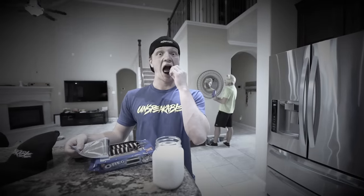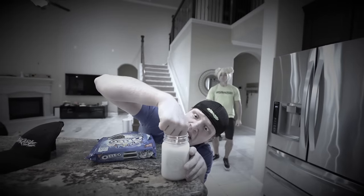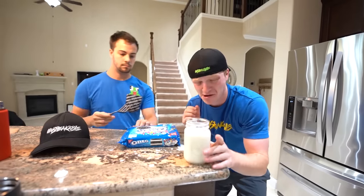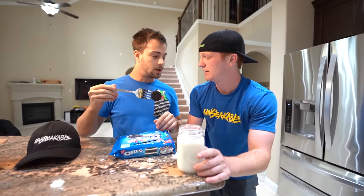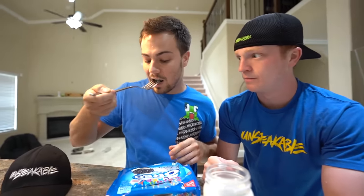Have you ever struggled with dipping Oreos in milk? It's one of the hardest things you can possibly do in life. Well, today I have a solution for you. I can't get it out! I can't get my Oreo out! I can't... What are you doing? Can you help me? My Oreo's stuck. No. What is that? Are you from the future? Mm-hmm.